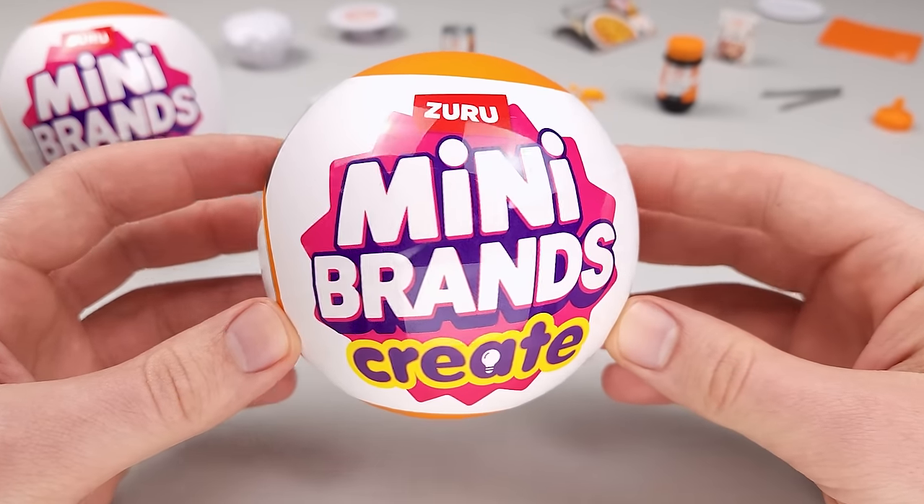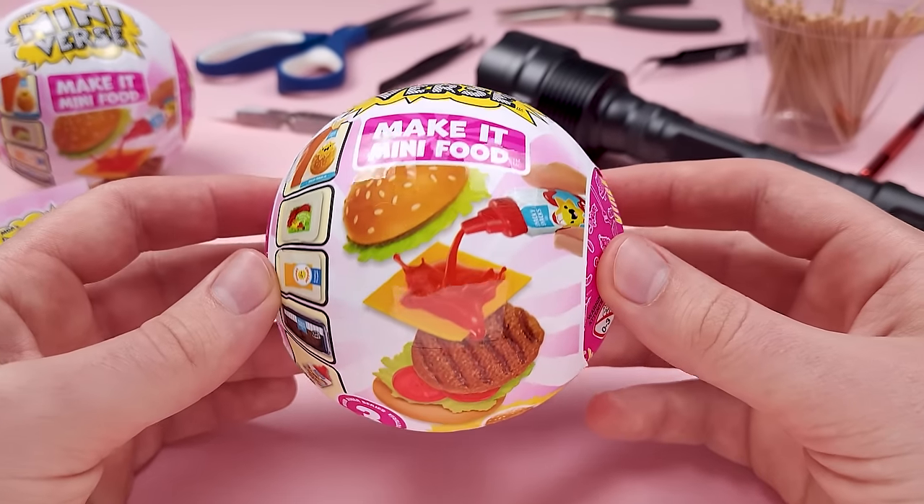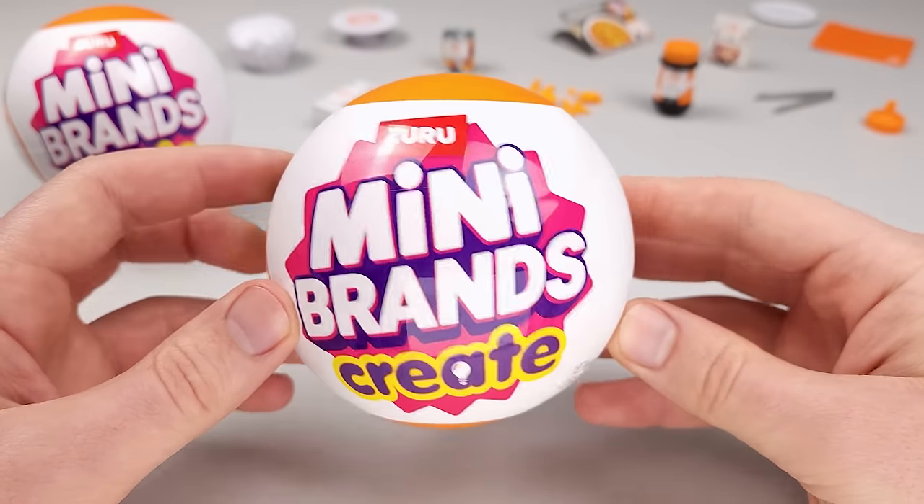Hello, my friends. Today, we will open and build the new Mini Brands Create. Now, obviously, these are heavily inspired from their competitor, Miniverse. And I have a lot to say about this series, but I'm going to sprinkle my thoughts throughout the entire video. So let's get started.